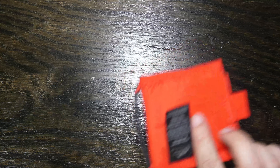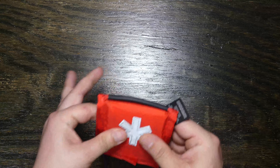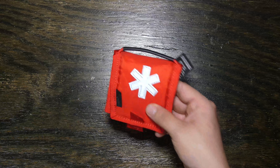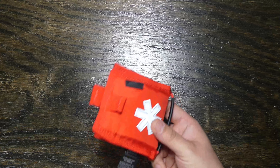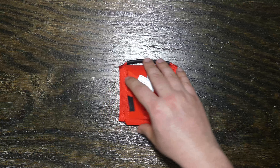So for $20 you've got a really nice, well-contained, well-packaged first aid kit that fits in a purse, a backpack, a back pocket, a cargo pocket, or a travel bag. This is great for exactly that.